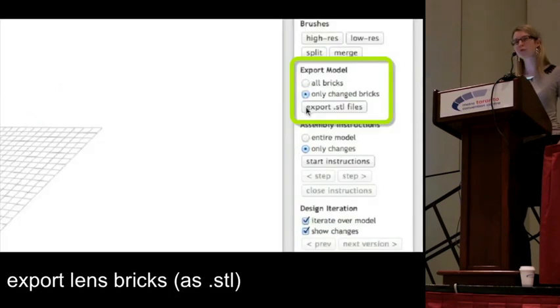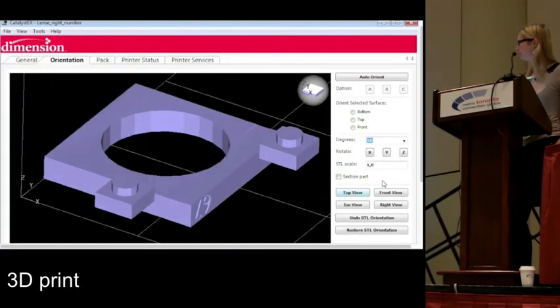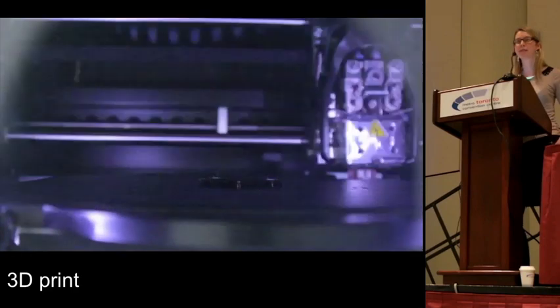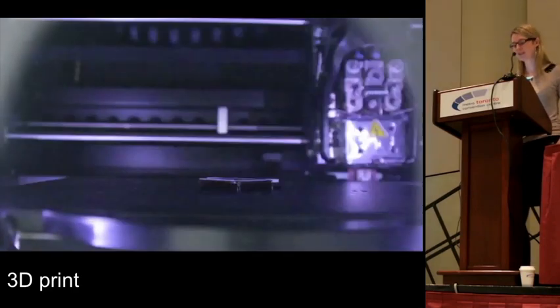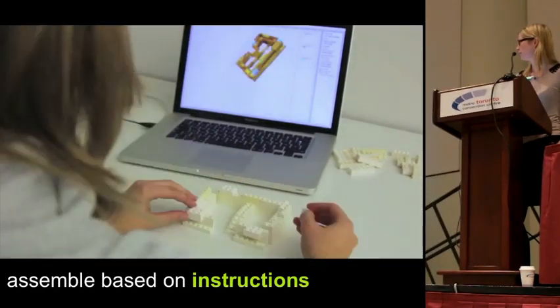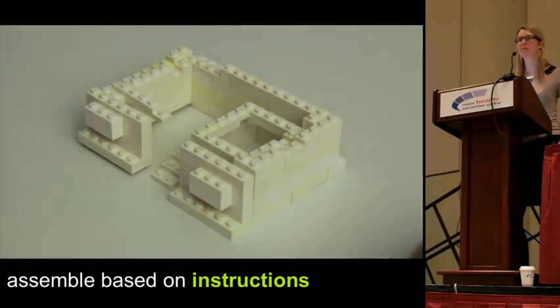Now we can simply export the two lens parts as 3D-printed STL files and load them into the 3D printing software. While the 3D printer is printing, we can already start assembling. Here my co-worker is assembling and the next bricks are highlighted in blue. When the printed lens parts are ready, we can simply insert them into the assembly.